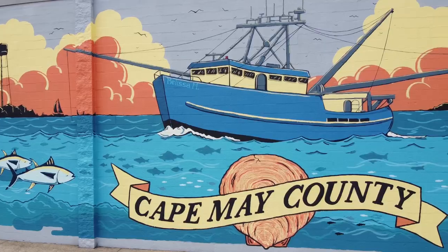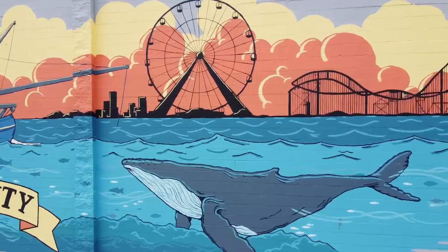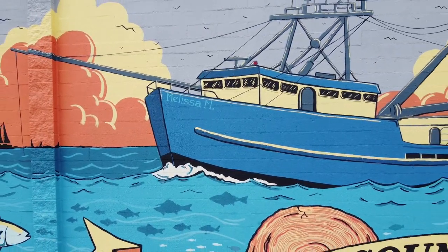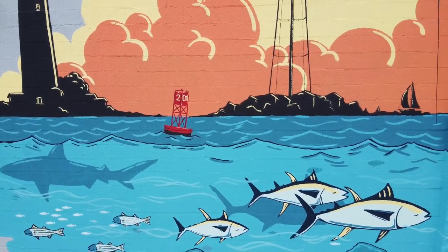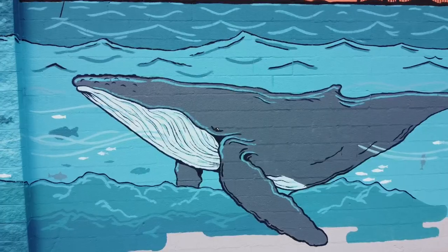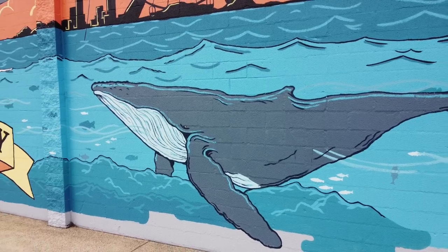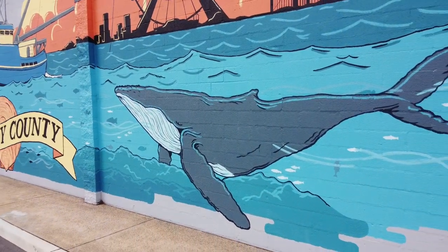I'm super stoked how this mural turned out. I'm grateful for the Cape May County Commons for inviting me to be a part of this exciting new project. I want to encourage everyone watching — don't be intimidated by big new projects. Remember, the key is to break it into smaller pieces, and I'm sure you'll see success in the end. Thanks again, and I'll see you in the next video.